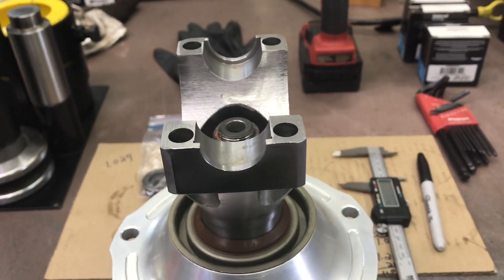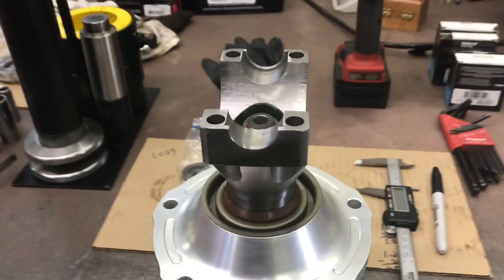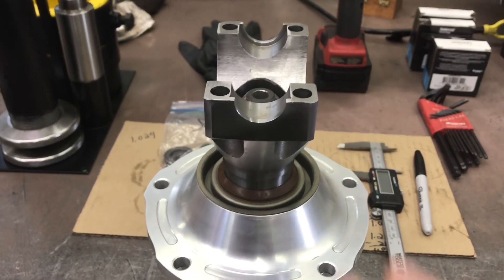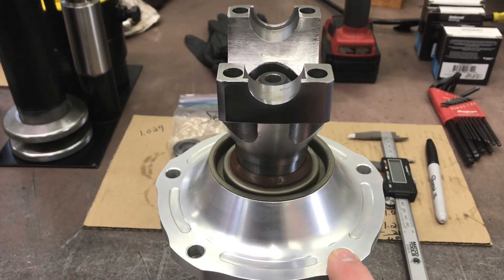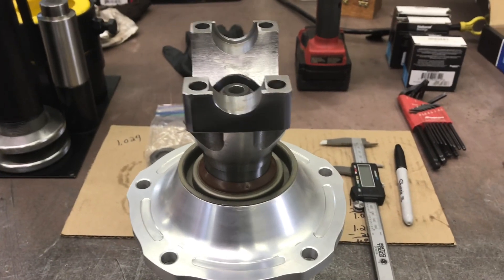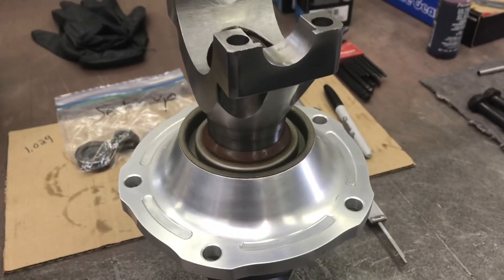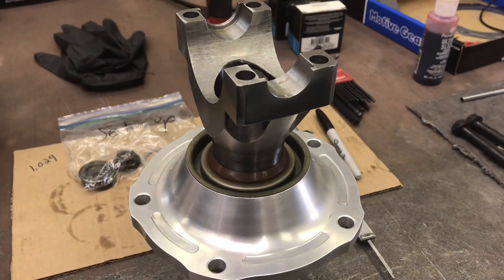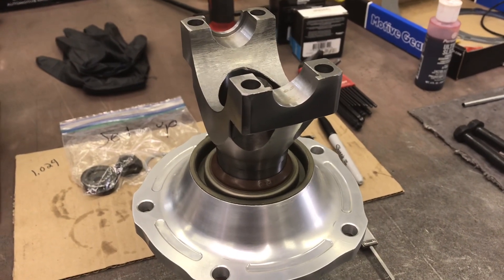In this case the yoke slid right off and on the pinion stem, which was handy — a lot of times they don't, so you got to put a puller on here to get it off every time when it's wrong. I wouldn't trust it if I thought I had it the first time. I like to assemble it until it's actually too tight, then take three or four thousandths out of my stack to get just the right drag. This is a race gear so it has just the slightest amount of drag, and that's going to break in when the bearings break in.